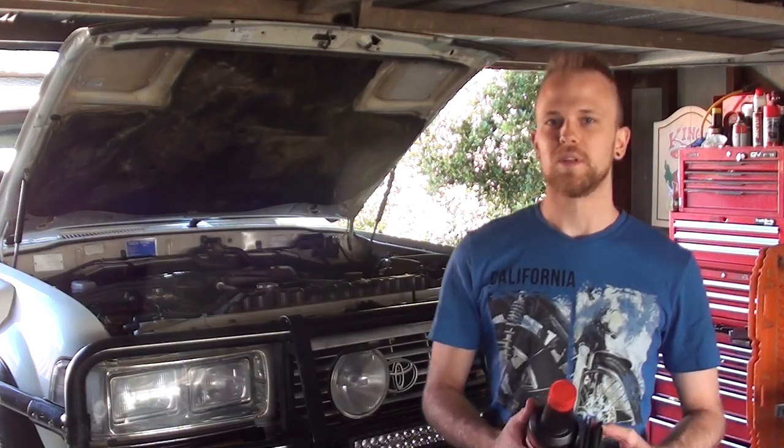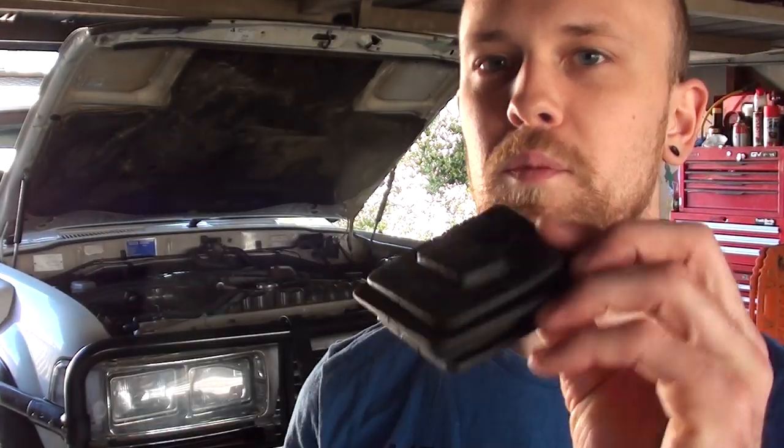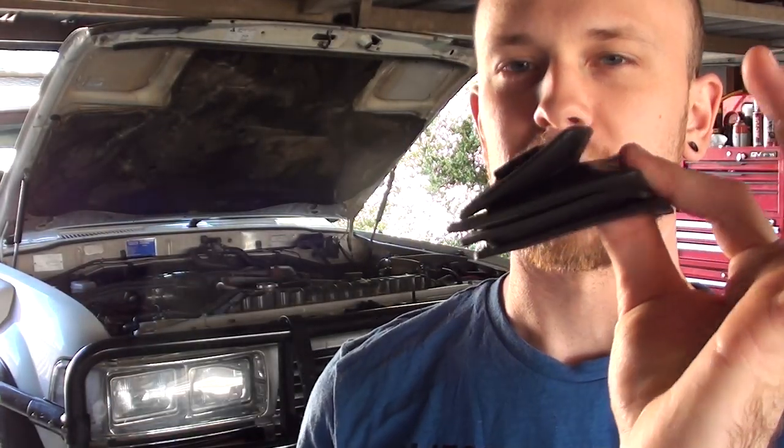The fluid looks a bit dark and discoloured, so we'll put some new fluid through it. I'm going to bleed through the hydraulic clutch system with some new fluid and also put a new dust boot on the transmission.